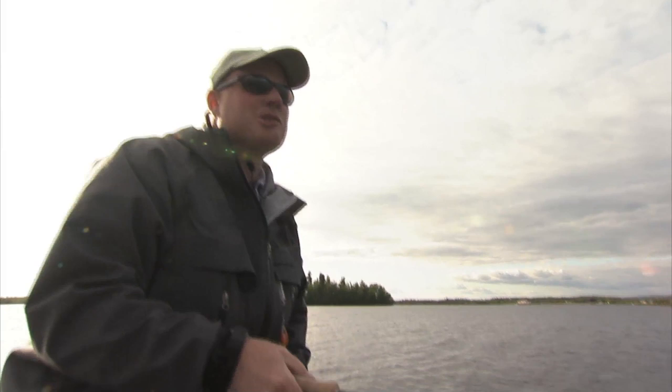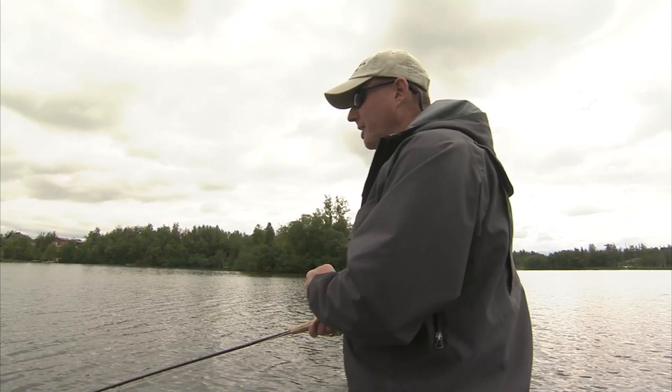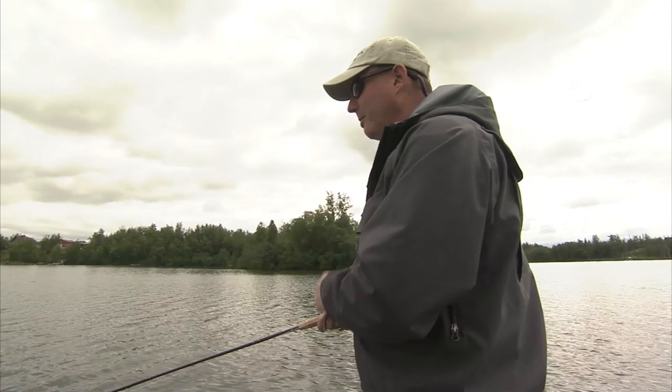Nice 45-degree angle — that's when things have been happening here with this clear intermediate. Twist it back and see if we can get a fish to follow. I'd love to have one come up right at the last second and wallop the fly. Ticking weeds every once in a while, so I'm going to give a couple of quick rips to strip the fly line up through the water column a little bit and skip above the weed tops.